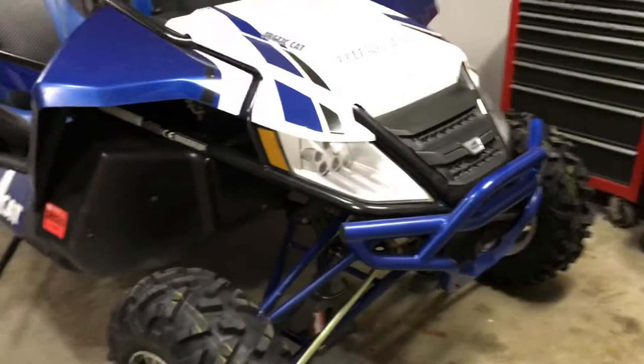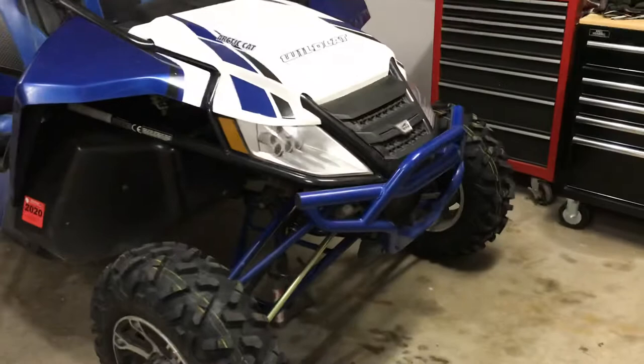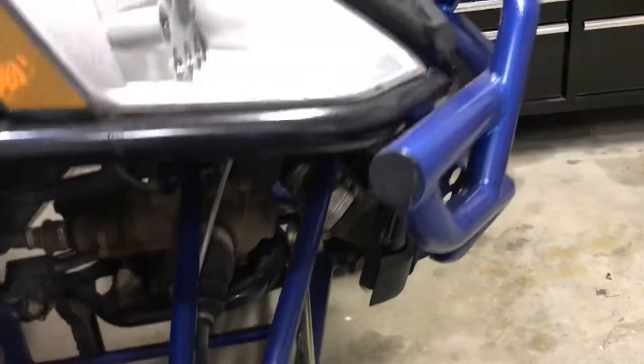It's a good-looking machine, it just hasn't had care. I'd recommend if you're looking to buy anything used like this that you really consider buying something in better condition. The one big issue with these Wildcats is the front end — the steering components and rack and pinion are just very poorly made.